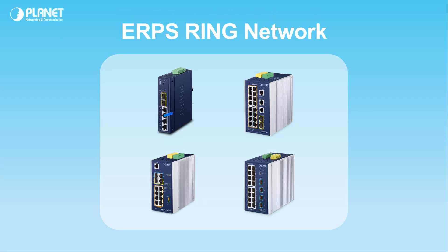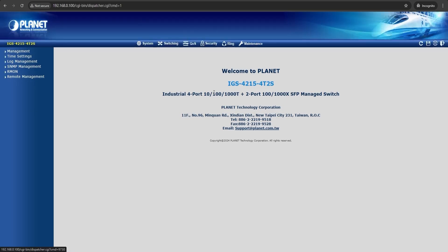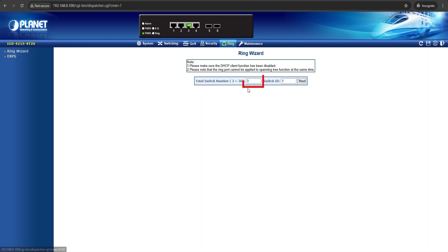We'll be using 4 Ethernet switches for this training to form an ERPS ring network. Begin by signing into the Planet Wizard page. At the home page, click on the ring button at the top, then click Ring Wizard on the left side. At the total switch number, enter the number of switches that will be in the ring network. Since we're using 4 switches, we'll enter 4 in the box.